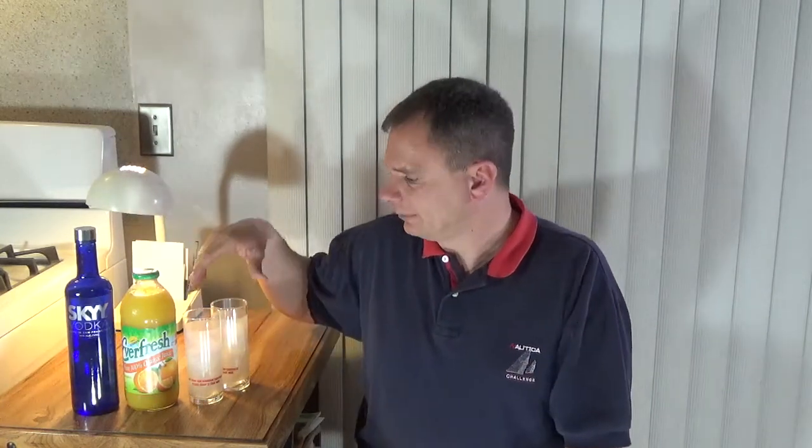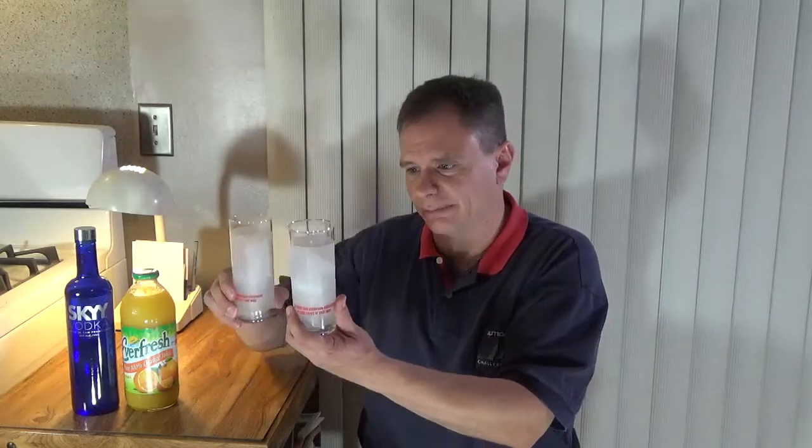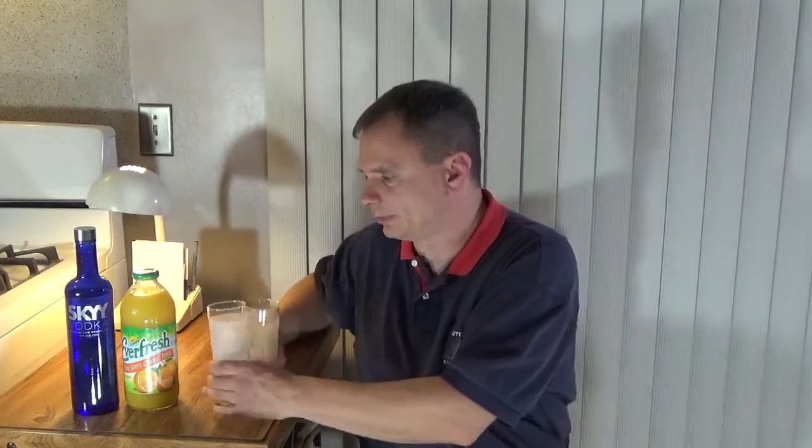Ed here, InfoSpot 411 YouTube channel, back again with another drink review — the classic screwdriver drink. It's referred to as the screwdriver, I call it the classic. This has been around a long time. Easy drink to make; if you haven't had one, I'm sure you've heard of it. Screwdriver, very simple — glass of ice. I got for me and my cameraman Paul a couple glasses with some ice in it.